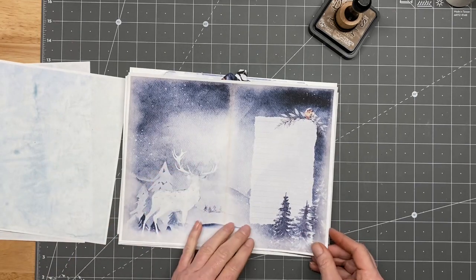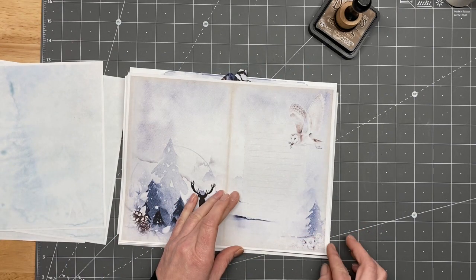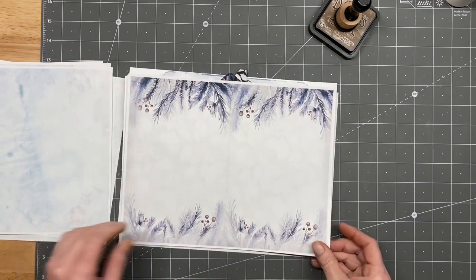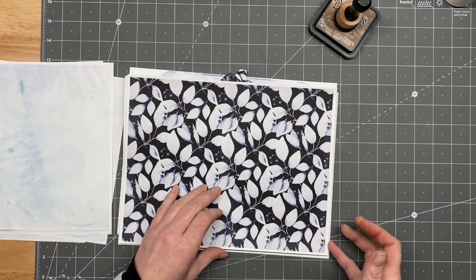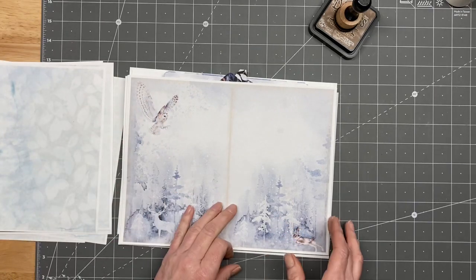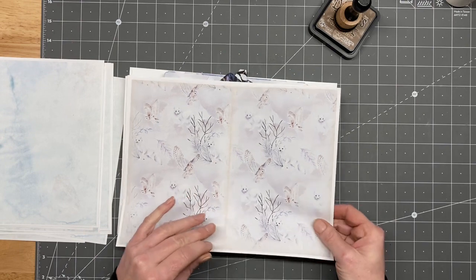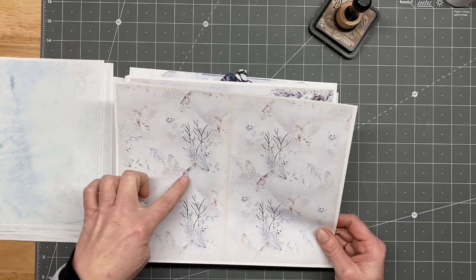Isn't this gorgeous? I absolutely love the blues, and we're going to use one of my favorite paper folds for this — we're gonna use it as like a page insert. Isn't this gorgeous? It's like blue-black, so pretty. I love the owls! Yeah, cute little fox too. This is one of my favorites in the kit — it's got little white foxes and some owls.